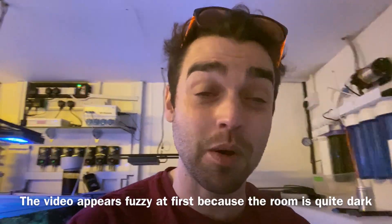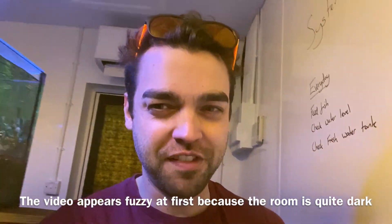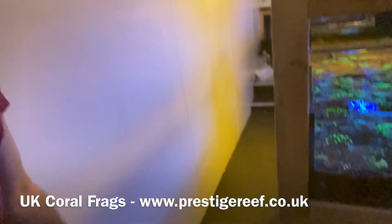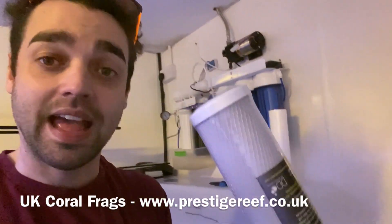Hello everyone and welcome back to Prestige Reef. I have a huge amount to do today, so I thought I'd film while I do it. I need to do a water change on System 1, change the carbon and filter on the RO unit, cut up some corals because I've got a few people requesting things, and I've got some new corals to go on the website today as well. Busy busy.